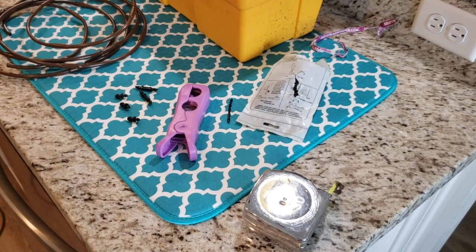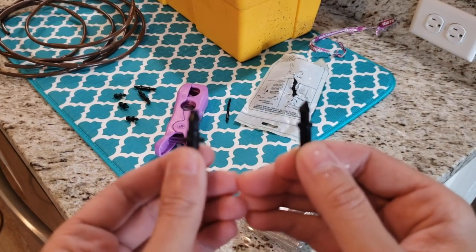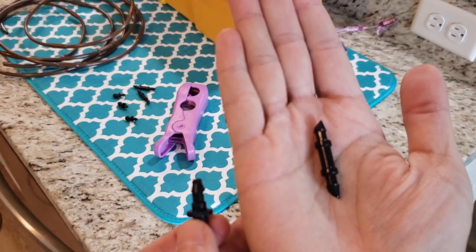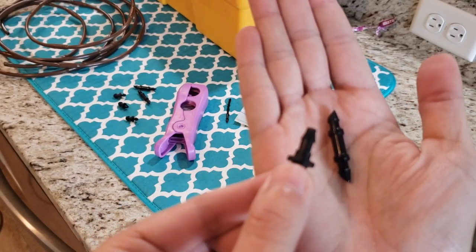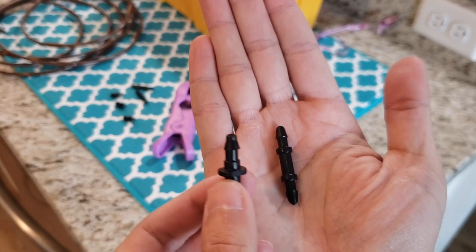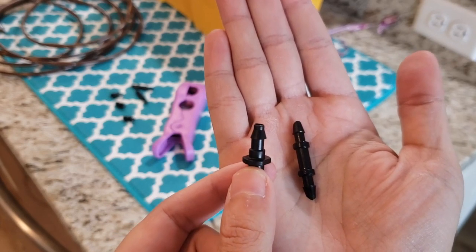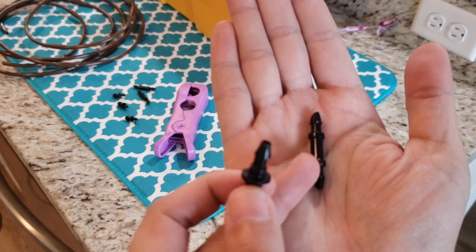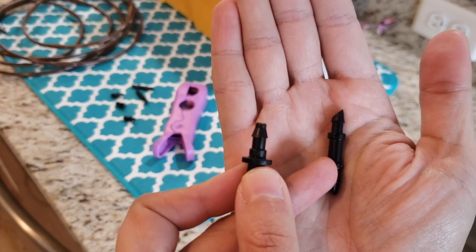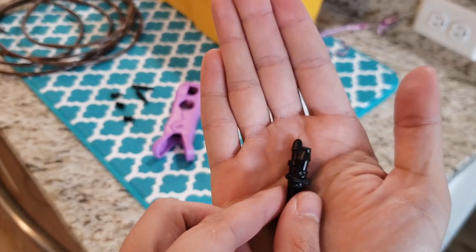I want to take a minute to show the difference between the two couplings I have and which one is a lot easier to work with. The one in my right hand has a pointed, slanted edge, and the one in my left hand does not. The one without the pointed edge probably holds a little bit better, but it is a lot harder to shove into the end of that brown tubing. So if you're looking for couplings, I would always go with the one that has that slanted side — it makes it a lot easier on your fingers.